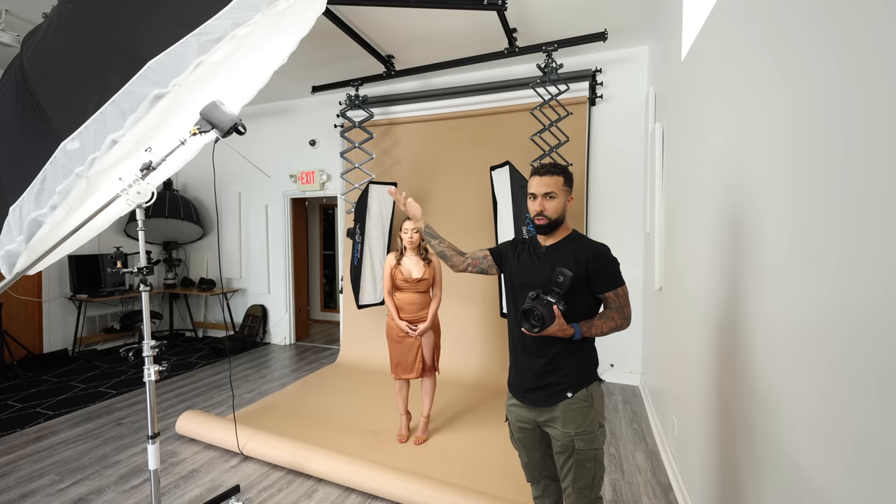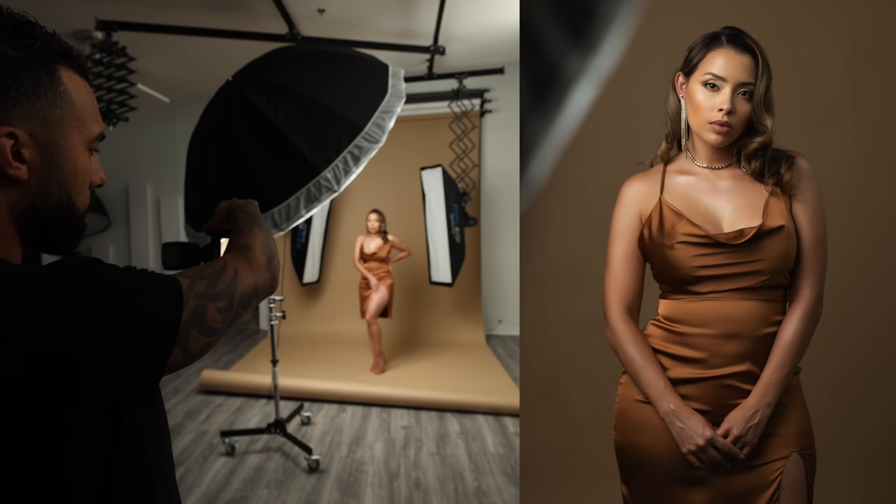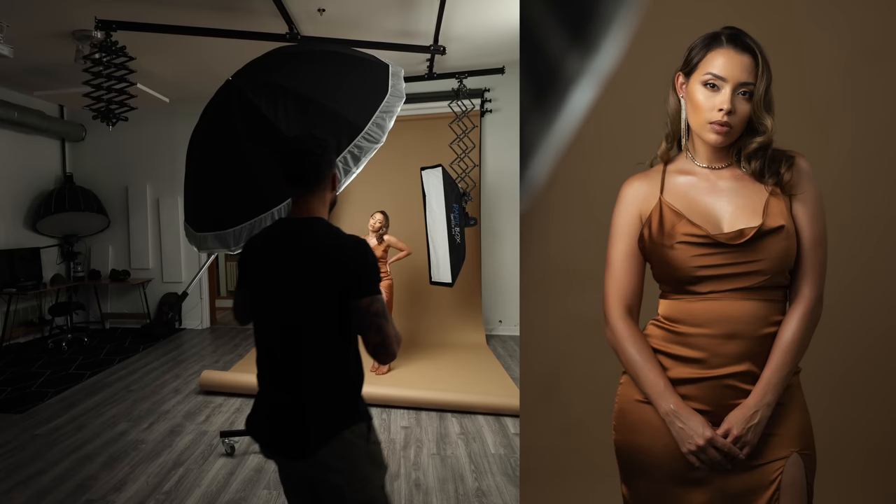I'm going to have to adjust the power of the strobe to match the LED. My settings are ISO 200, F1.8, 1/125th of a second. She's only being lit by the 60-watt LED in the 7-foot umbrella here. See the handicap of having a light that's not very powerful — I had to close all the shades in the studio because if I didn't, it wouldn't have much of an effect. That's one of the limitations of using an LED.